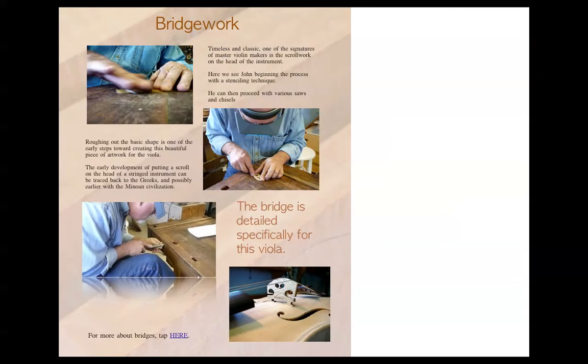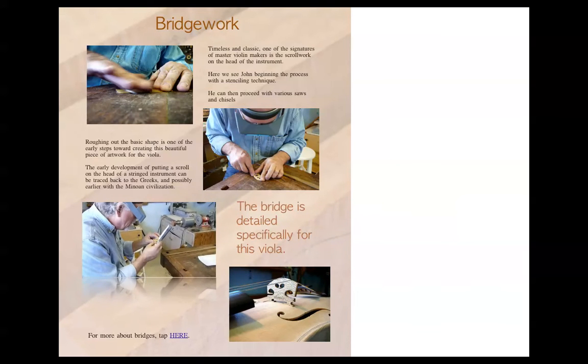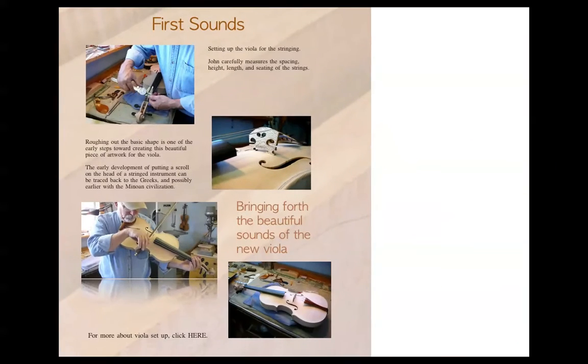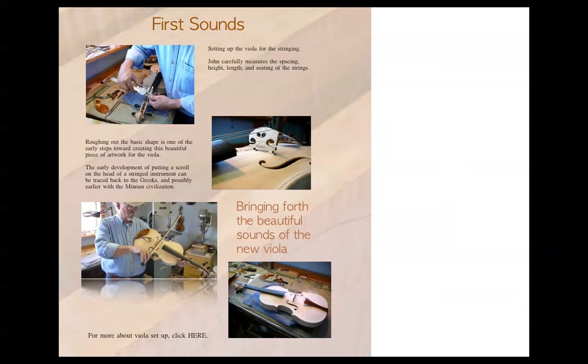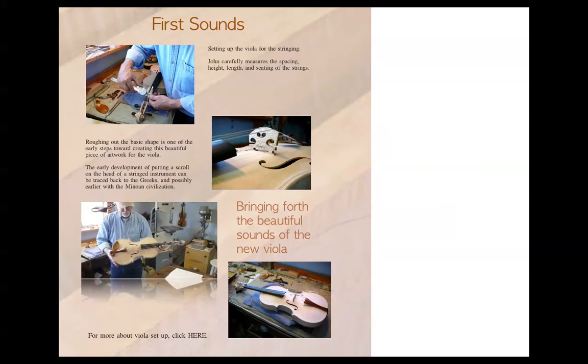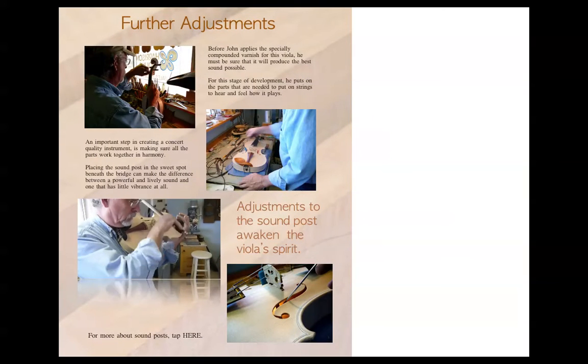There's the bridge — where he's making the bridge. I just think that's so cool, just for that particular instrument. And he makes some further adjustments.